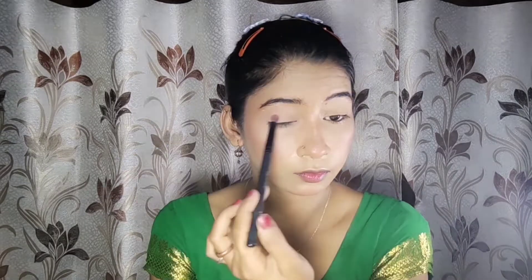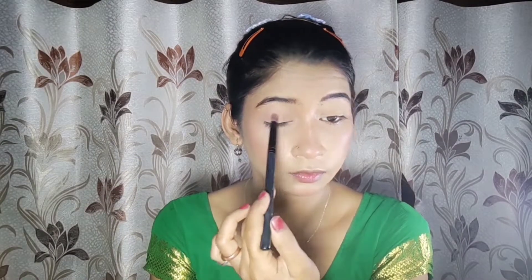Then I have a Miss Clear eyebrow pencil which has a spoolie and a pencil in a brown shade — it is pretty affordable. I will set my eyebrows and then move on to the eye shadow.